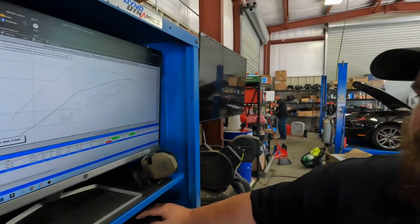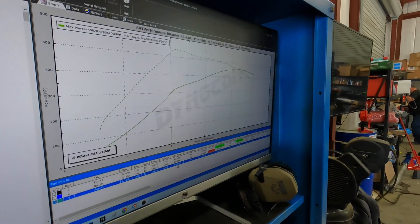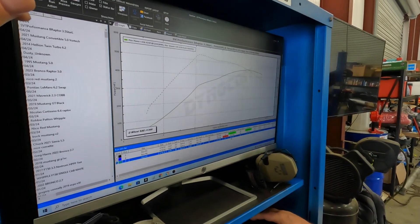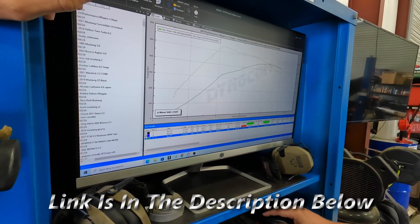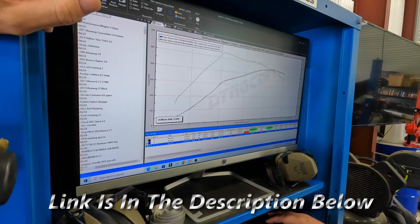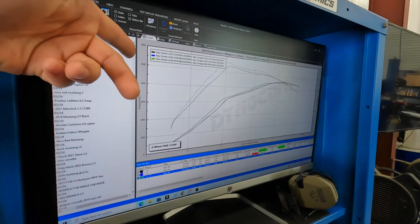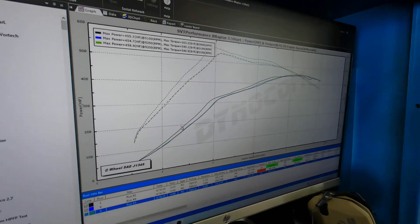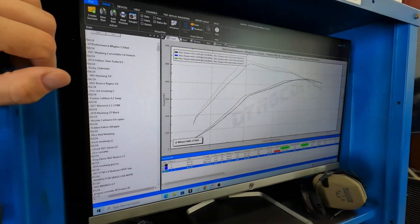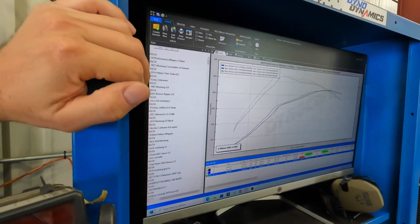We've made a few pulls and this is what we've got so far. Our best run horsepower-wise made almost 459 horsepower and 541 pound-feet of torque. It's very consistent — it wants to make in that range just about all the time. We had one run that was sort of aborted where we didn't pull all the way, which made way more torque at like 563 pound-feet, but we cut it a little short so it didn't get the horsepower numbers. So another almost 20 pound-feet of torque in there.